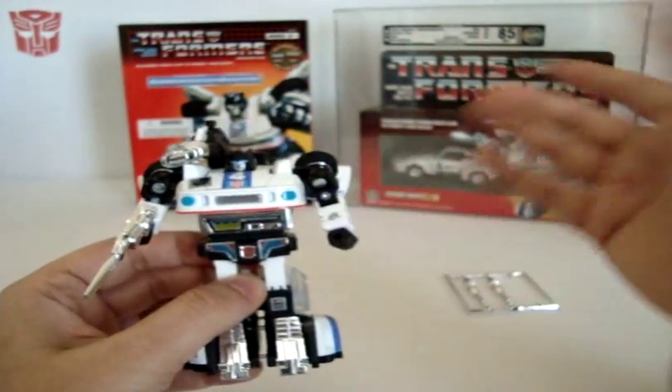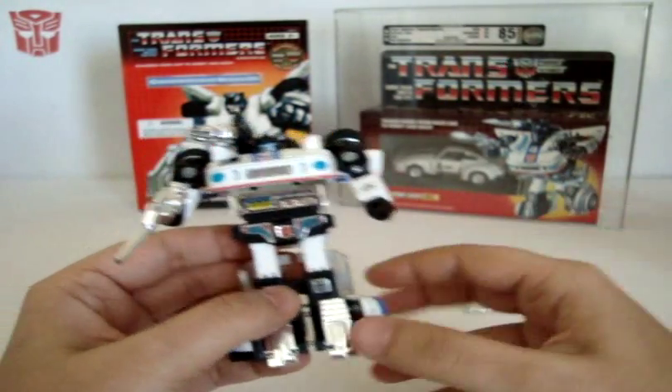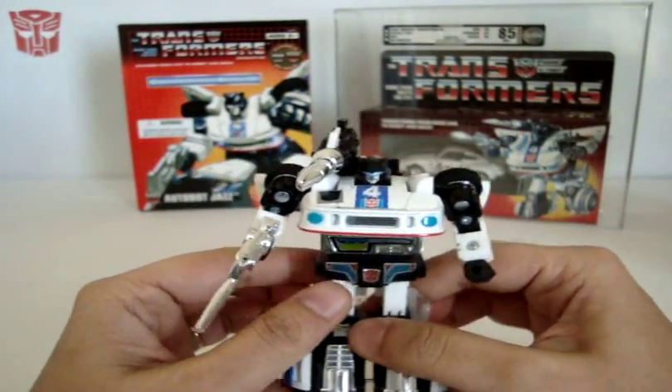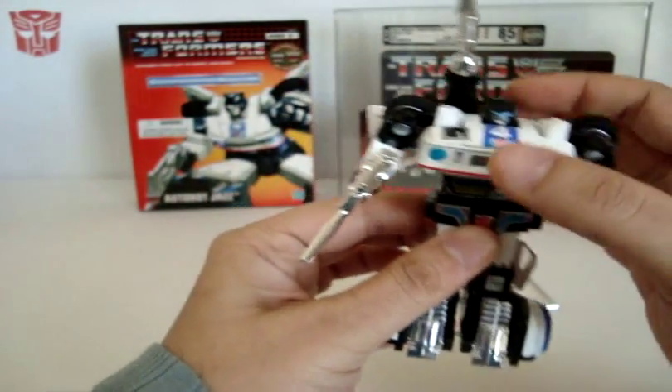If you're going to get one, obviously Generation One Jazz would be the first priority. If you somehow can't get a hold of a good one in decent shape, I would skip the reissue and pick up the Encore instead. That would be my recommendation if you're not going to get the Generation One.